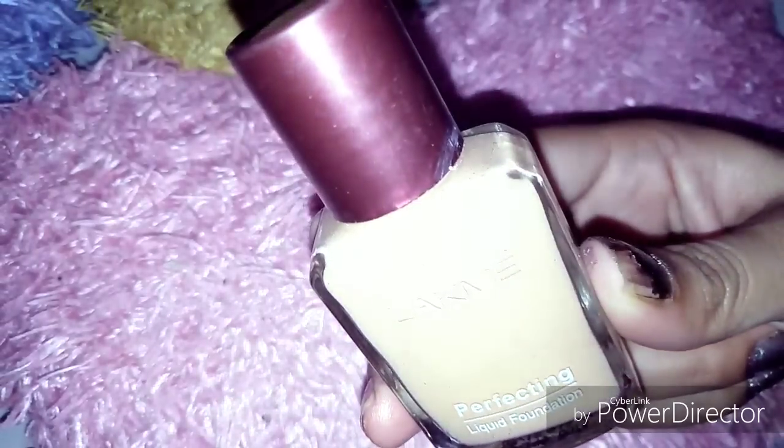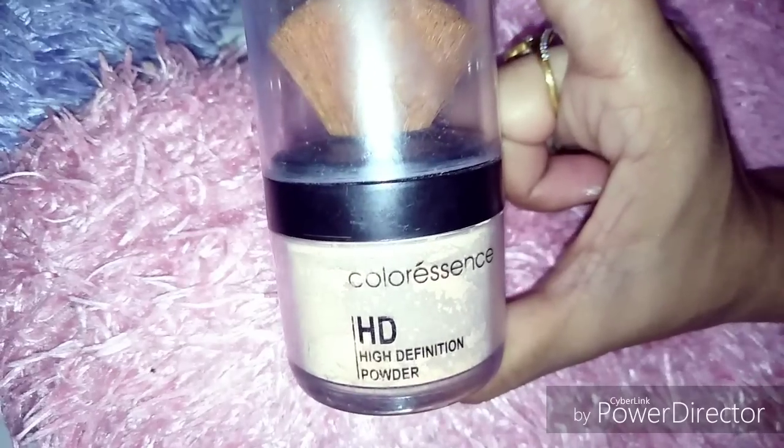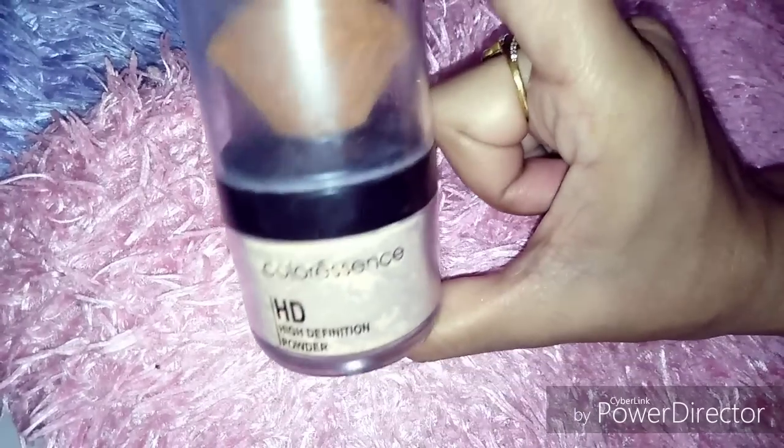Now I am using Lac makeup foundation. I am using color essence and I will mix it with color essence, because Lac makeup foundation is medium coverage and I needed high coverage. So I have mixed it and will apply it on my face.